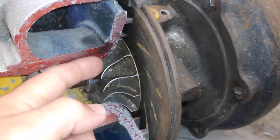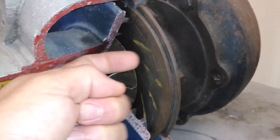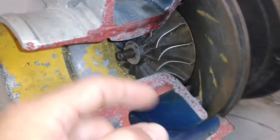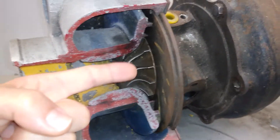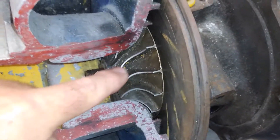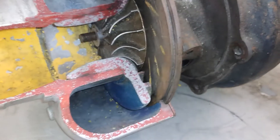As it's spinning in this direction it flings the air out in that direction, all the way around the housing. You can see how the change of direction — from coming in through the center and leaving out this way — dictates the shape of these blades. I know I'm repeating myself a lot, but I'm trying to drive these concepts home for people that are not that familiar with the design of a turbocharger.